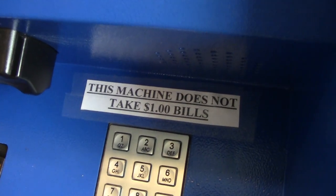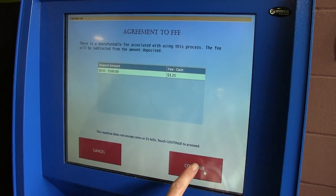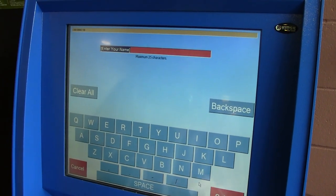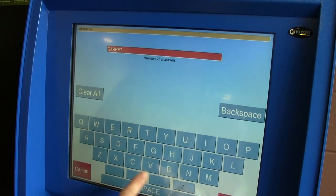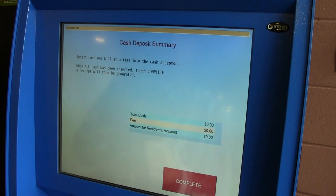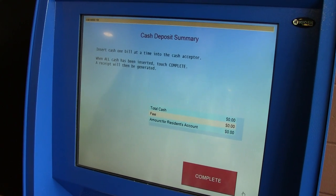It's interesting that it doesn't take $1 bills, so the fee of $3.25 is definitely an odd one. It doesn't take quarters, presumably. Alright, so enter your name — I guess they want first and last. Insert cash one bill at a time to the cash acceptor. When all cash has been inserted, touch complete, a receipt will then be generated.